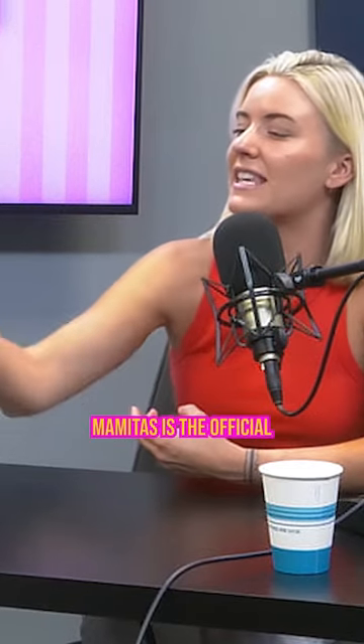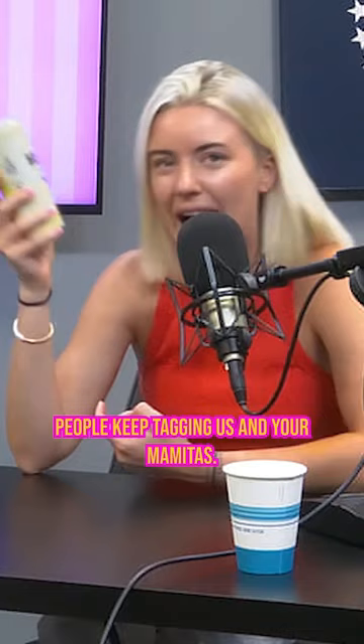Mamita's is the official mother drink of summer. Wouldn't you say? I would say it was the official mother-daughter drink of summer. I love that. People keep tagging us in your Mamita's.